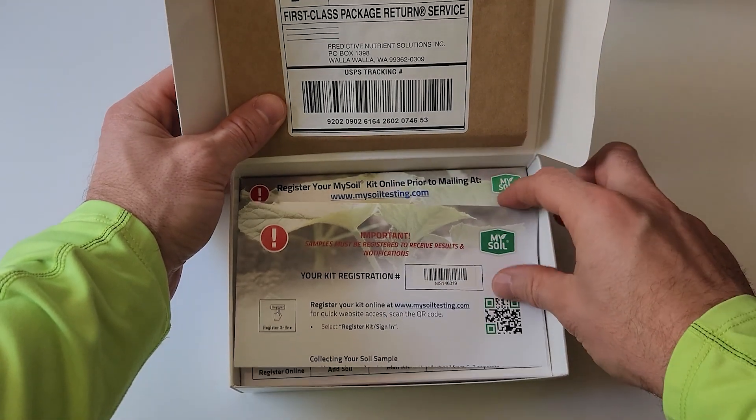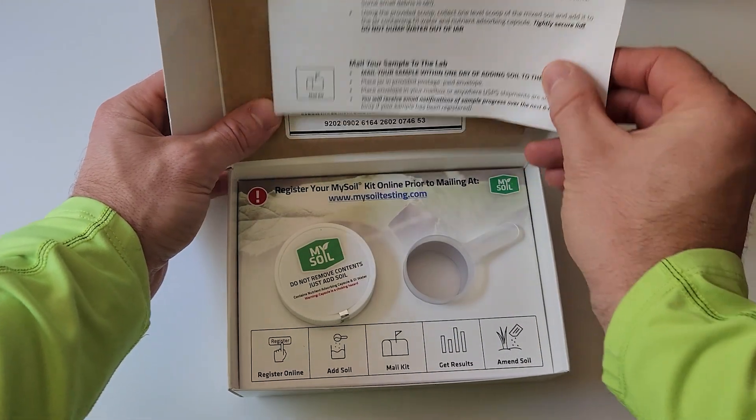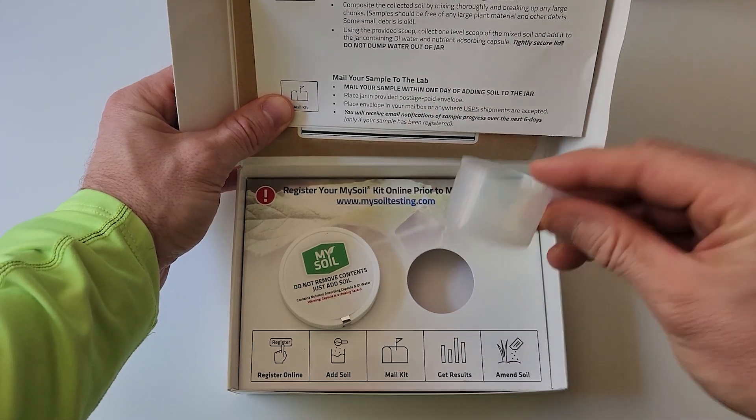In this kit you're going to notice that you have your sample number, which is going to correspond with the results that you get back. Inside the box the instructions are really straightforward. There's a card on the back that will guide you through registering your sample — it says to do this as the first step, and I recommend that. You don't want to accidentally lose that number, otherwise you're going to need to buy another kit. Also in there is the sample container and a nice little scoop.